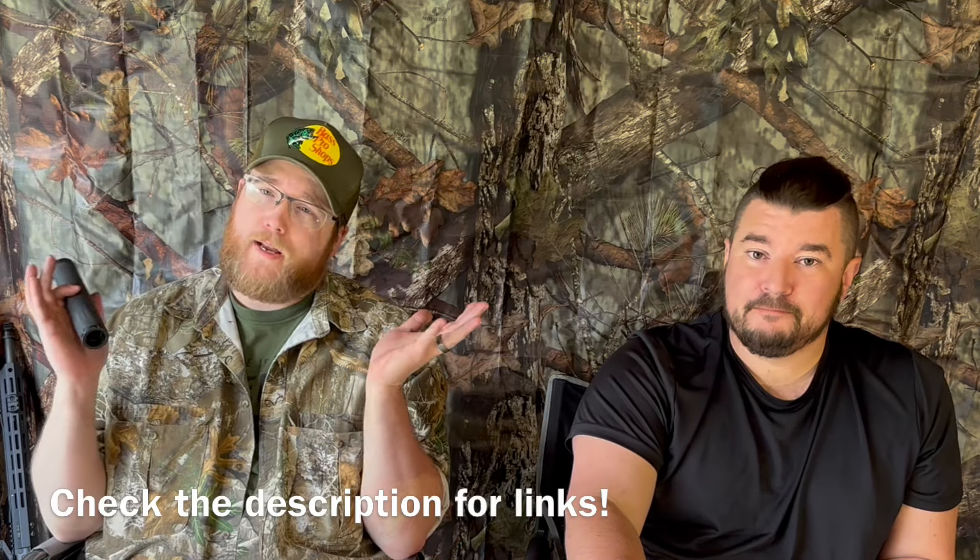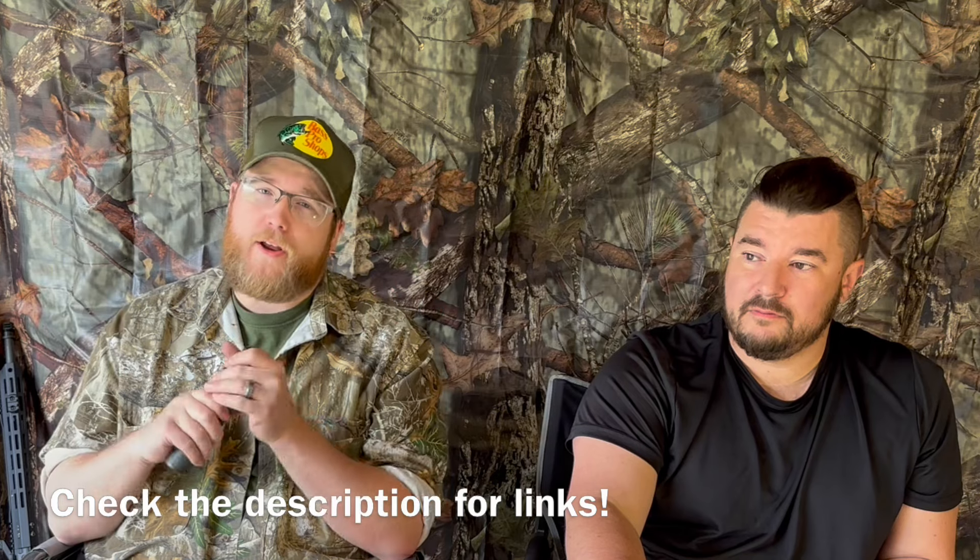Hey, if you like this content, like, comment, subscribe. Thanks for all that you do, and you have a good one.